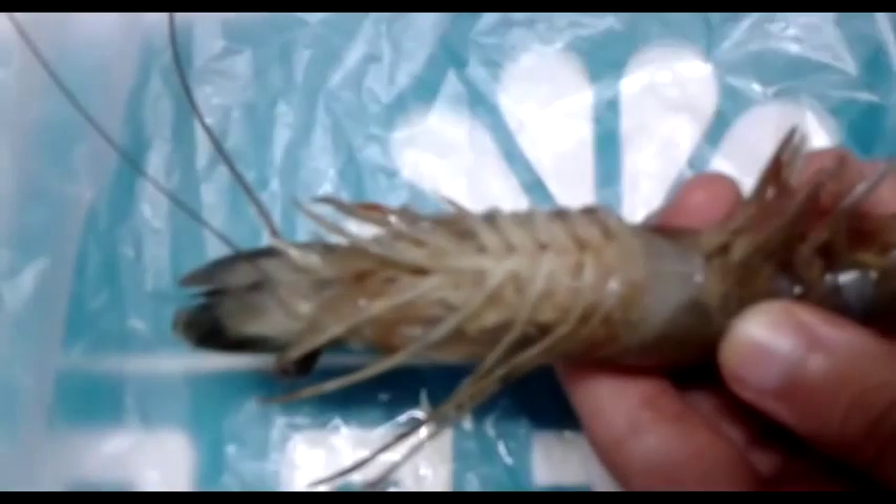The first pair of pleopods of the female is smaller than the rest. The male reproductive opening is on the fifth periopods. The thelycum is pointed out — the male deposits sperm into the thelycum of the female.